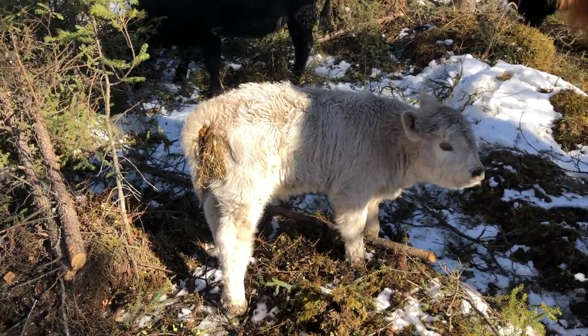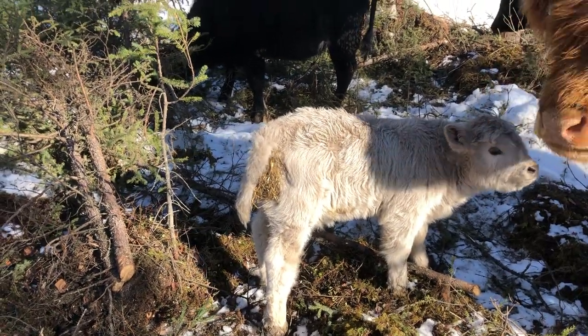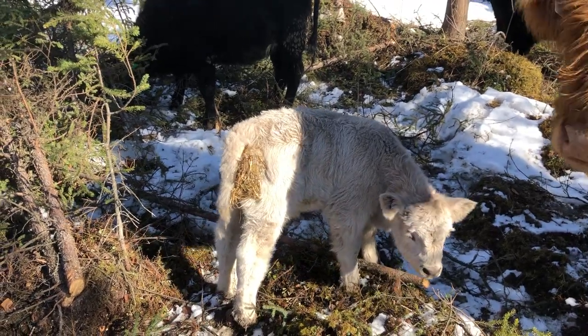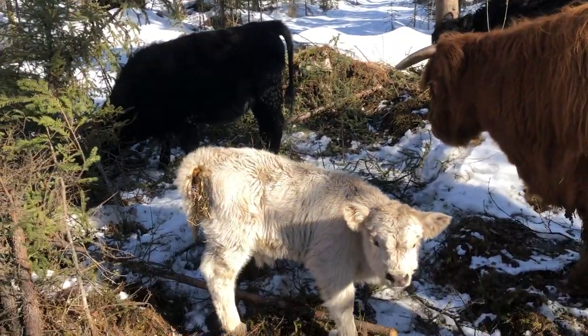I'm going to have to clean him up — that's not ideal at all. Maybe when he comes back down we'll clean him up. That's the life of a farmer — I better go check him.